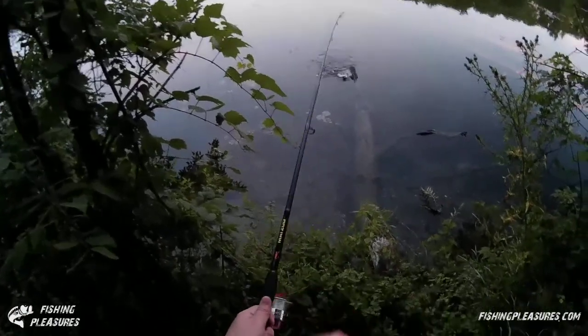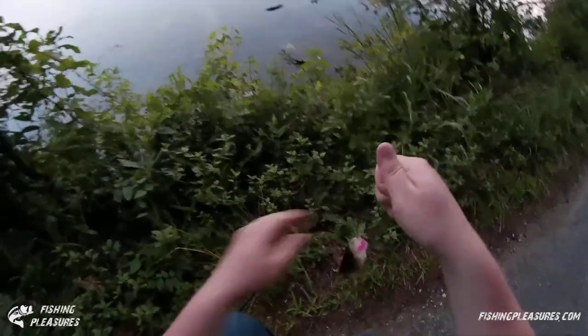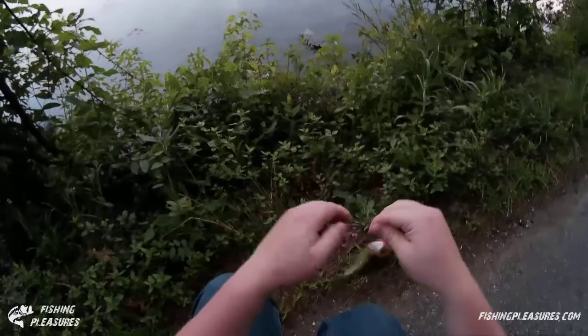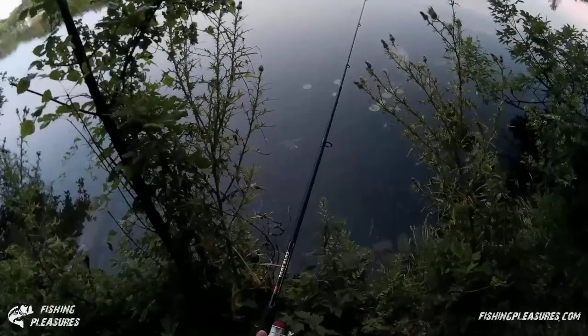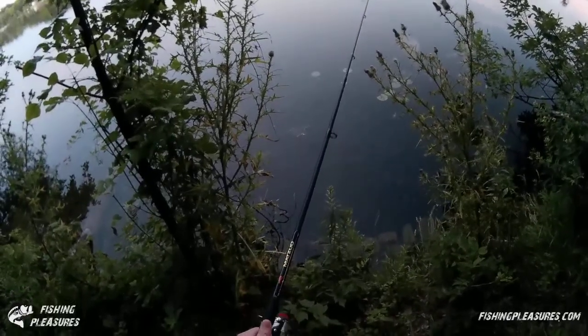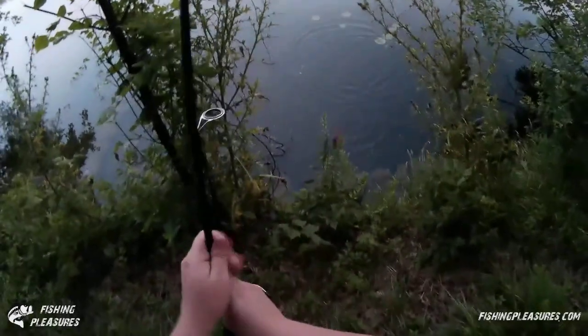Oh, we have a fish — I didn't think we did. Just barely sucked it in. It's a little bass, a little bass right here. Not sure if you know — fish got it. Oh, what do we have here? A little perch.